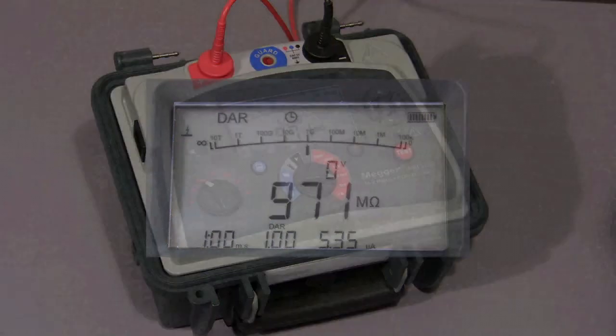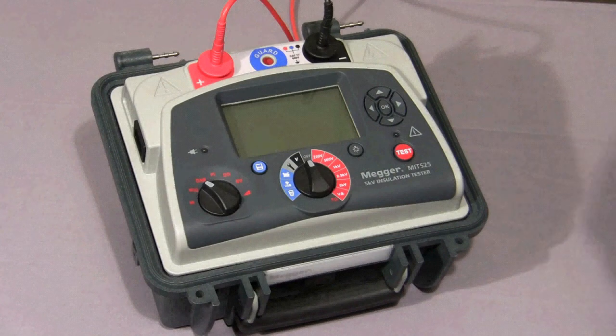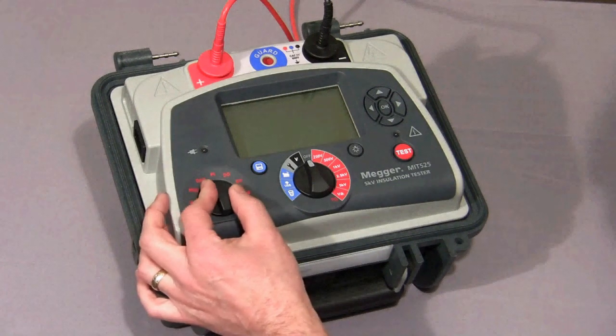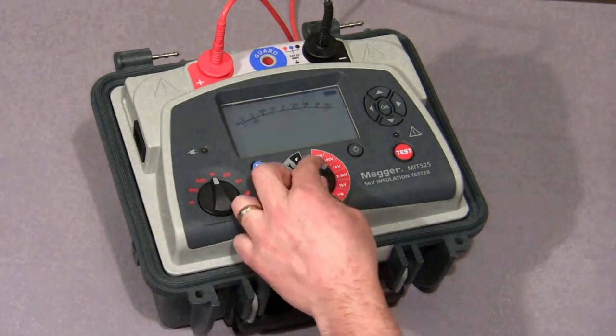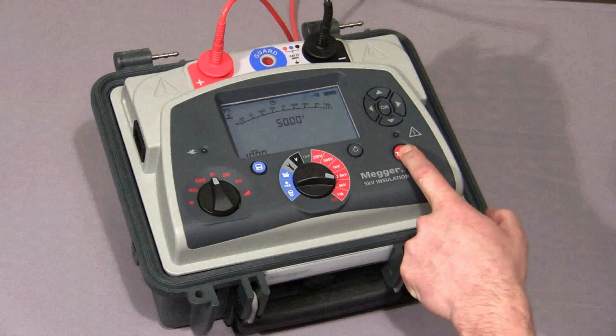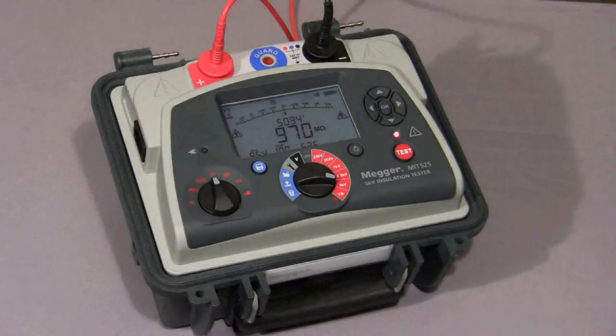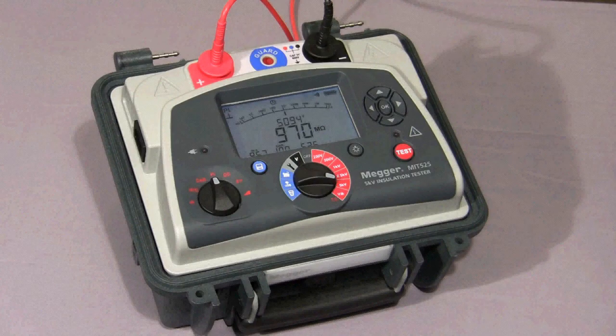I will now show you a polarisation index test. First, we set the mode switch to PI, the range switch to the required test voltage, then press and hold down the test button until the test commences. The instrument will take a reading at 1 minute and at 10 minutes, and then show you the ratio. The test is now coming to an end, and now the final polarisation index value is displayed.